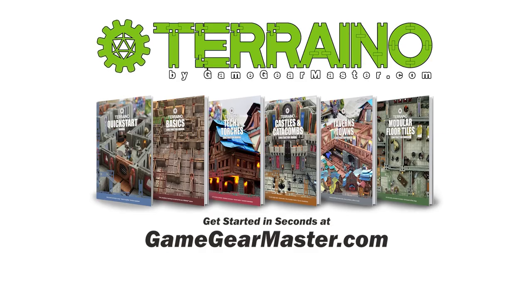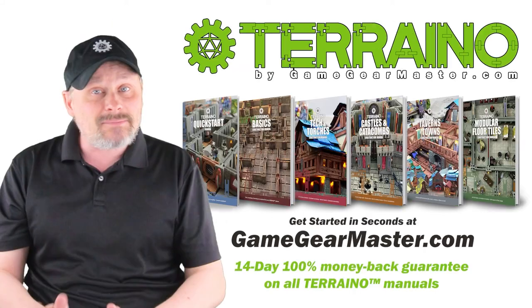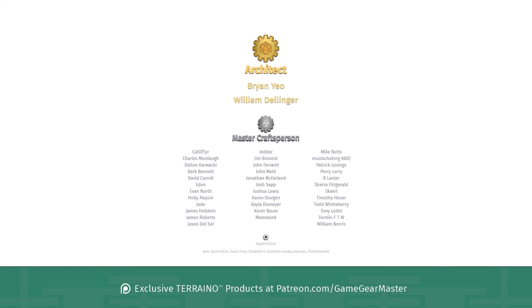If you haven't already, you can get started on your Terreno journey by downloading the Terreno construction manuals at GameGearMaster.com. They are consistently rated 5 stars and come with a 14-day hassle-free money-back guarantee — if Terreno's not for you, no problem, you'll get your money back, no questions asked. Happy crafting. And a big thank you to my supporters on Patreon.com/GameGearMaster, especially the architects who really go above and beyond: Brian Yao and William Dellinger, thank you so much. If you'd like to become a patron and get exclusive Terreno products, go to Patreon.com/GameGearMaster.